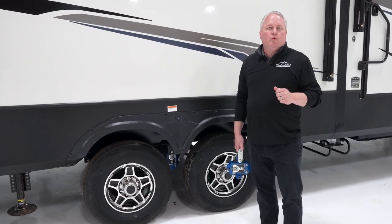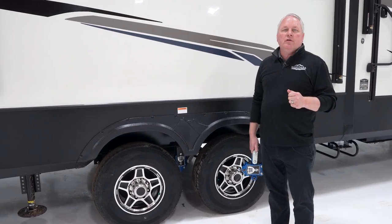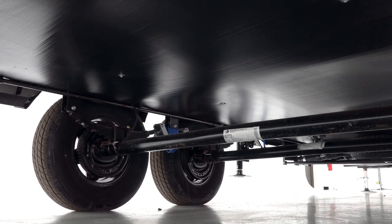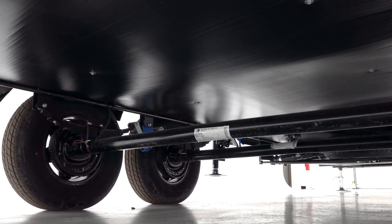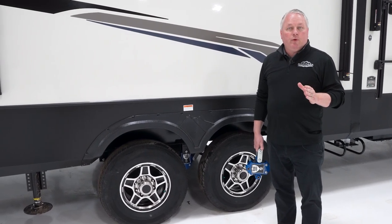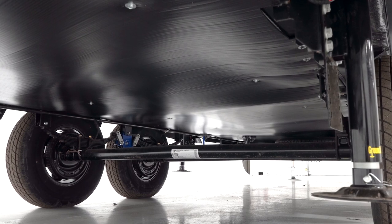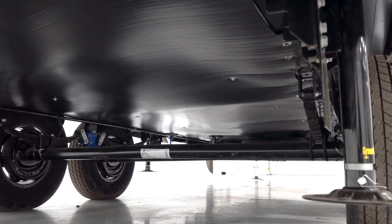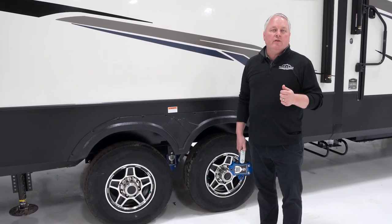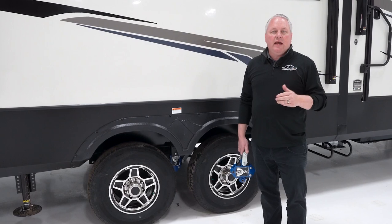Our axles on the 2021 Montana High Country are Gladiator Dexter axles. We have an axle tube that is 50% thicker than the traditional axle tube. In conjunction with that, we've beefed up the springs. For example, a 7,000 pound axle normally would have a set of 3,500 pound springs on each side — we've beefed that up to 4,000 pound springs. And on our 6,000 pound axles, we've done the same: we've taken our 3,000 pound springs up to 3,500. Just making a beefier, thicker, more heavy duty axle — and that is standard, not optional.